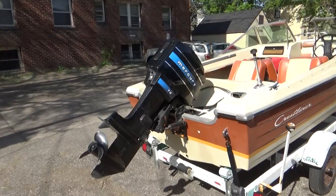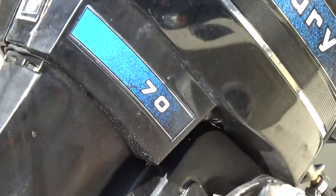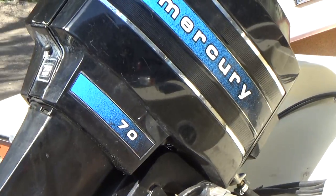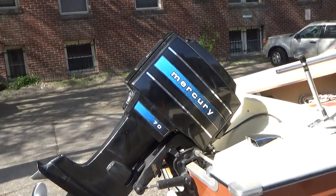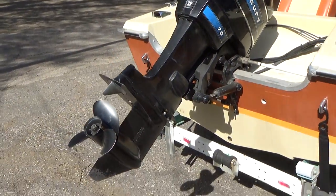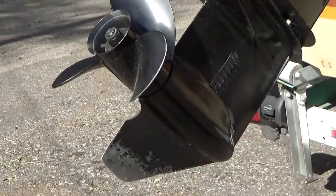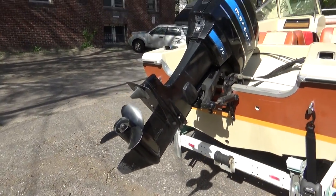The motor — it's got a 1978 70 horsepower Mercury on it, and it runs really great, right from the day of purchase. I haven't done anything to the motor. Paint looks really nice on it still. You can see the skeg and the prop there, all in really good shape. Purrs like a kitten.